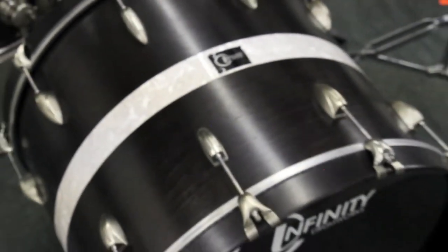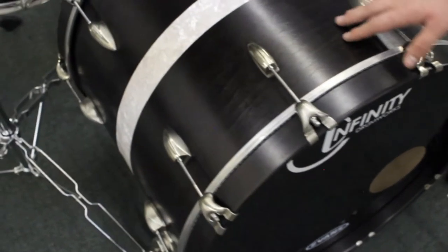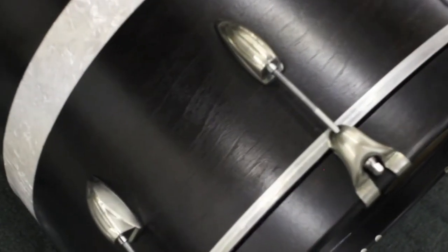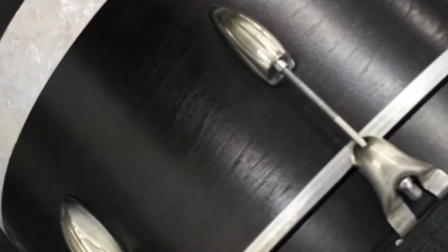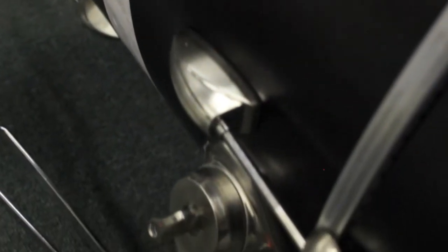Now we'll move on down to the kick drum. I got a nice cool black badge that they threw on here for me. The kick drum is really cool — I really like the grain pattern. It's also a mahogany, maple and mahogany mix. We got the wood hoops on it and the Gretsch style lugs. What's cool about all these lugs and all the hardware is that it's a brushed chrome finish, so it's not exactly straight chrome — it has a little bit of a matte finish and I really like it.